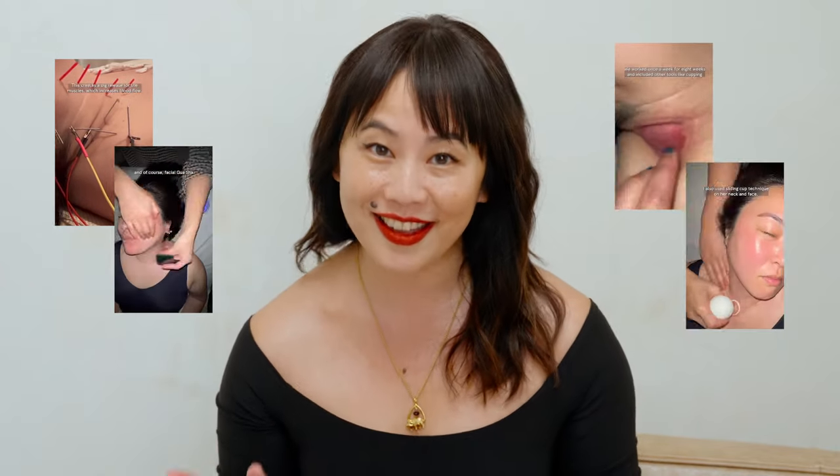Hi, I'm Sandra Lanshin Chu. I am a Chinese medicine practitioner. I do acupuncture, Chinese herbs, facial gua sha, gua sha, cupping — all the things — and I use all those practices to treat skin disorders and cosmetic concerns.